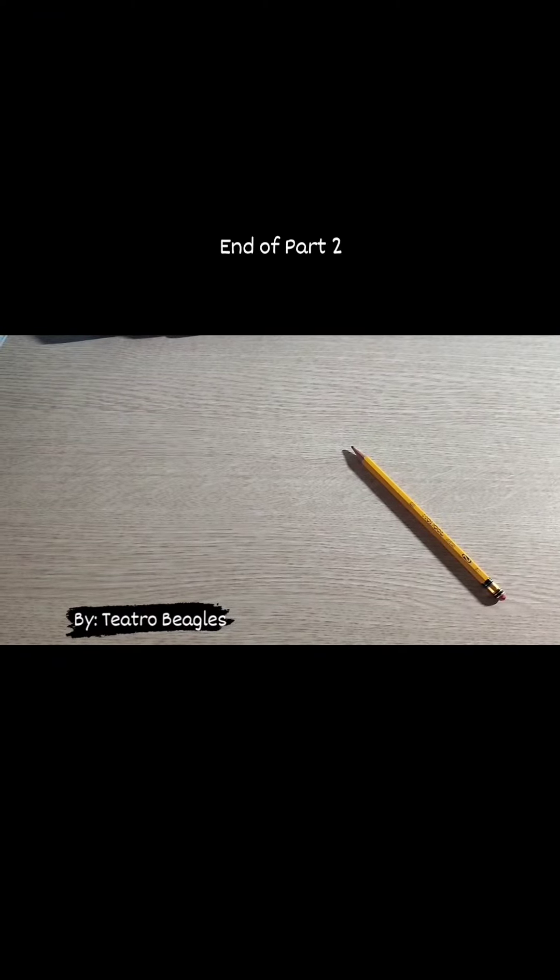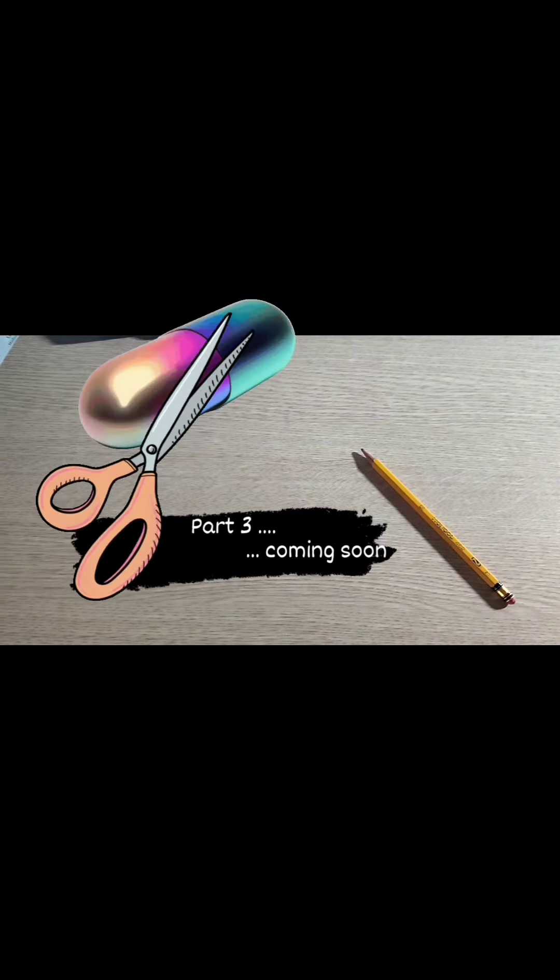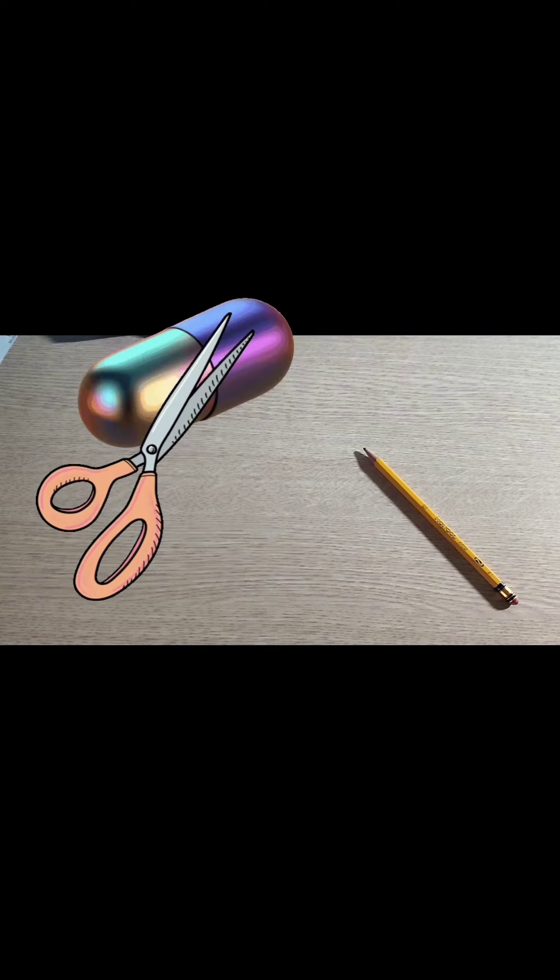This wraps up part 2 of our video, but rest assured that part 3 is just around the corner. In our last installment, we will be cutting the tablets in half and see if there are any potential differences between the two tablets.